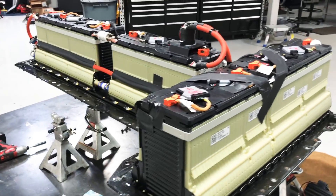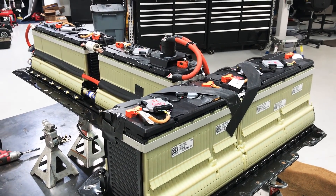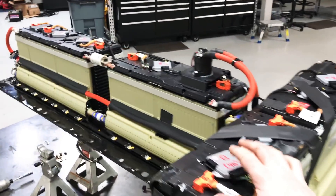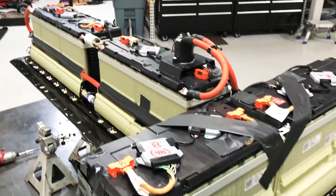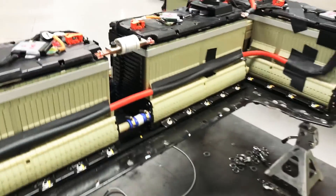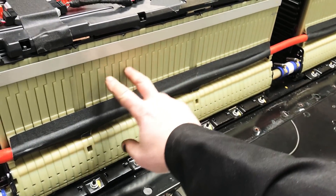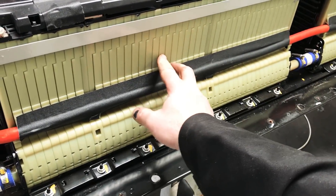With a lithium battery, some of the cells can discharge at different rates or they can charge at different rates. So each one of these individual units — I have nine units — they all talk to the individual cells and make sure that they're in balance.